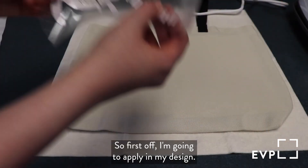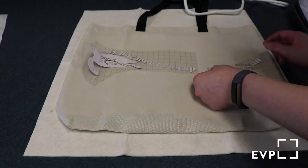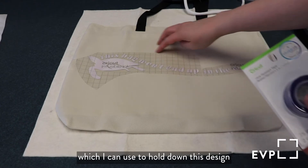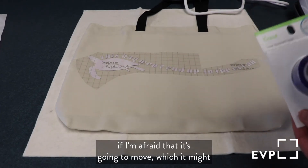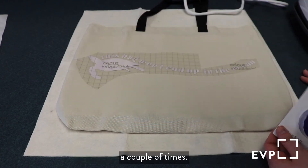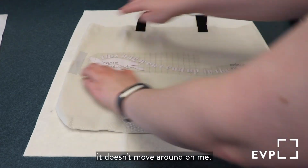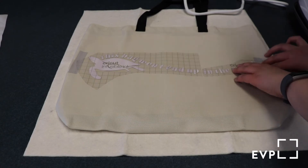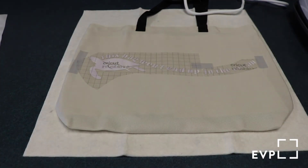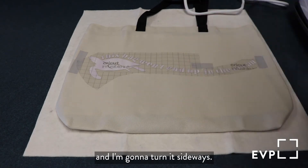First off I'm going to apply my design — it is sticky on this side. An optional thing you can use is the heat resistant tape, which I can use to hold down this design if I'm afraid that it's going to move, which it might because this surface area is a little bigger than my EasyPress, so I might have to go over different parts a couple of times. I'm just going to use a few pieces to hold it down at the edges just to make sure that it doesn't move around on me.